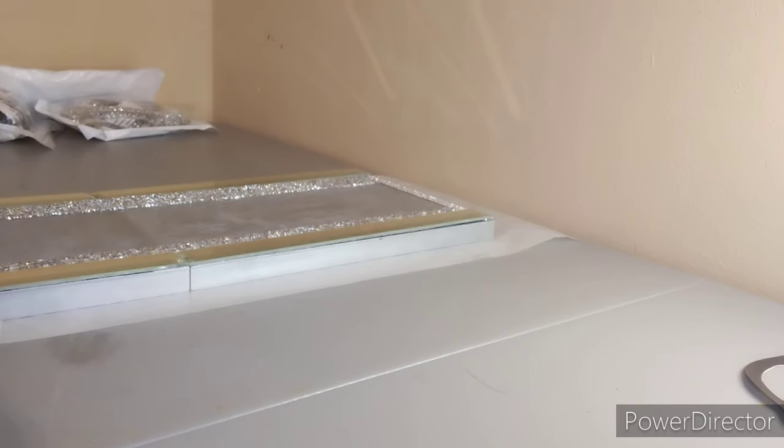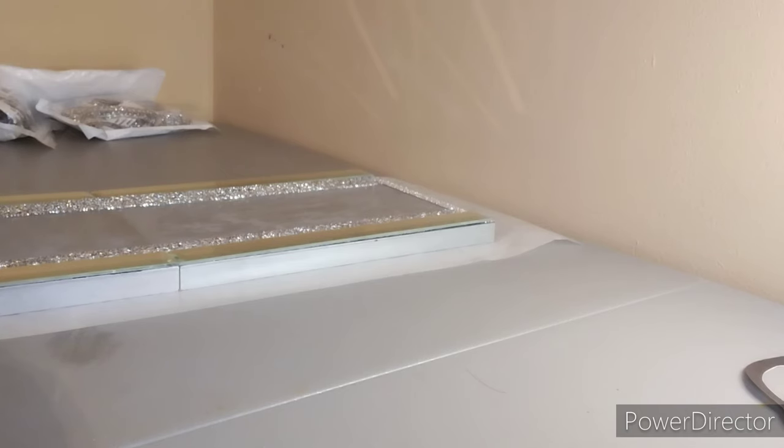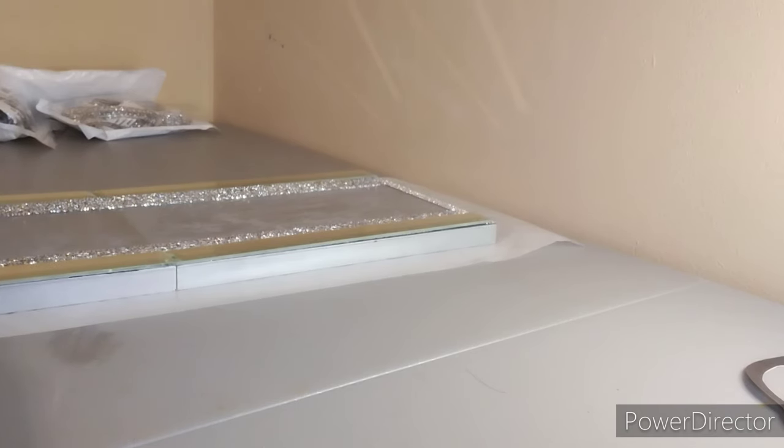I figured y'all would probably like something like this, you know, for the holidays — people are coming in and visiting and stuff like that. This will be a beautiful piece that they can see when they first walk in, because this one I'm doing goes right when you first walk into my home. It'll be right there when you first walk in.